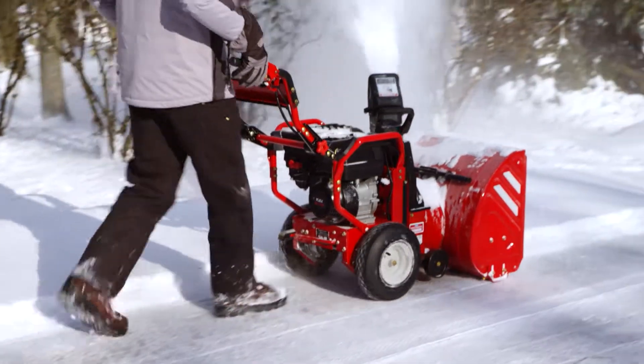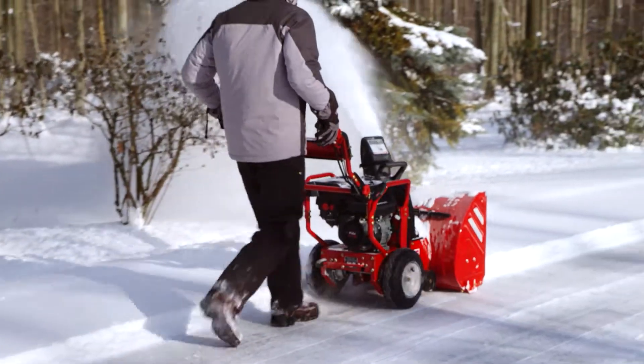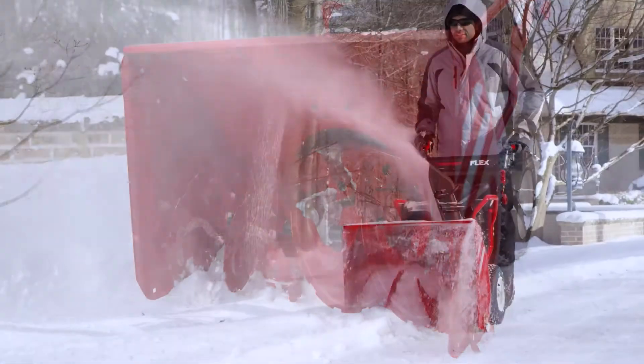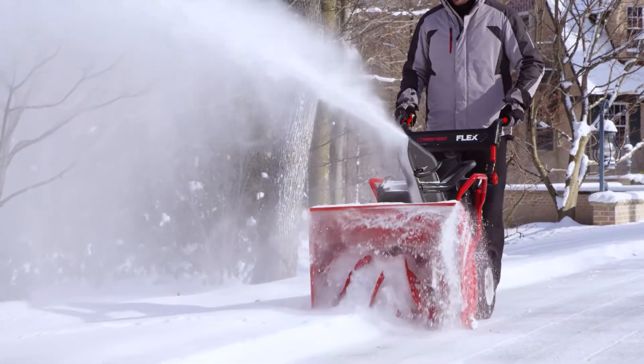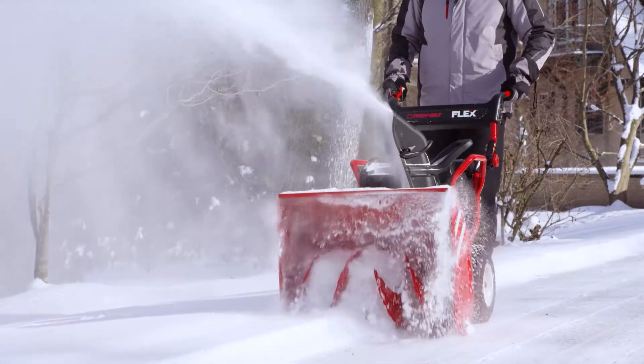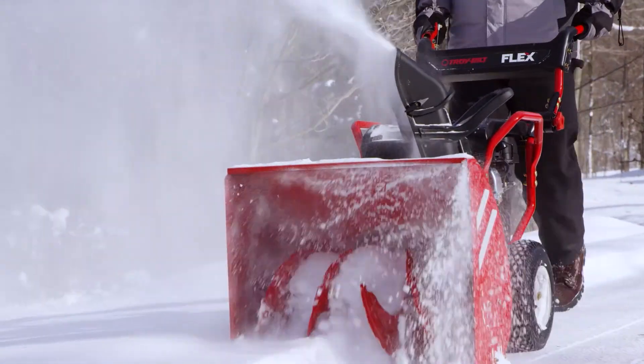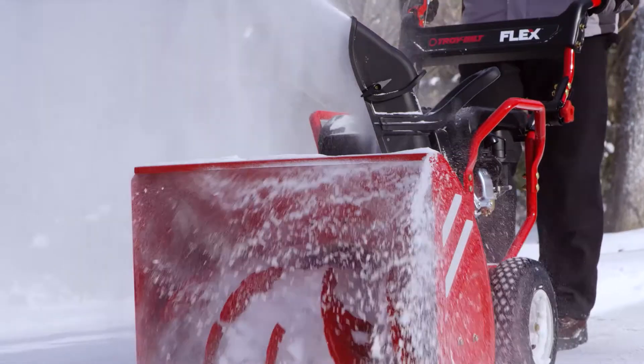This two-stage steel-bodied thrower boasts a 26-inch clearing width with four 12-inch extreme auger flights to cut through the heaviest, wettest snow barriers. Its high-impact polypropylene polymer snowshoot is built to reduce clogging and maximize durability through the toughest freezing conditions.